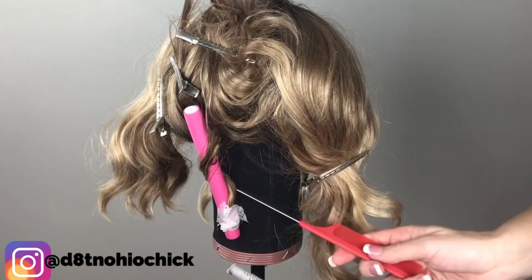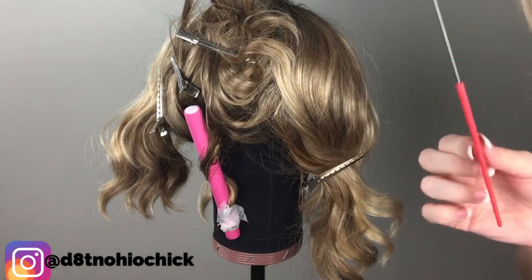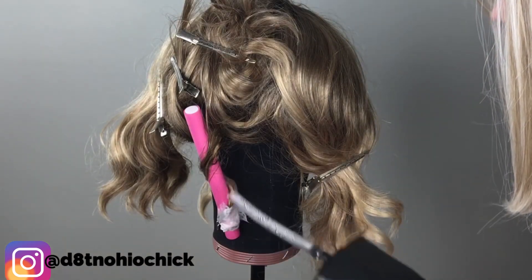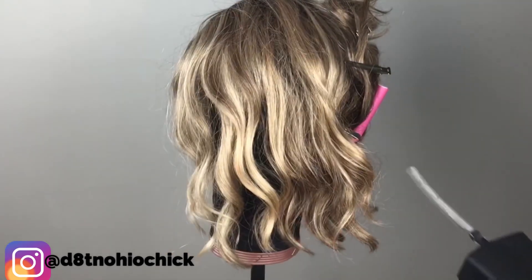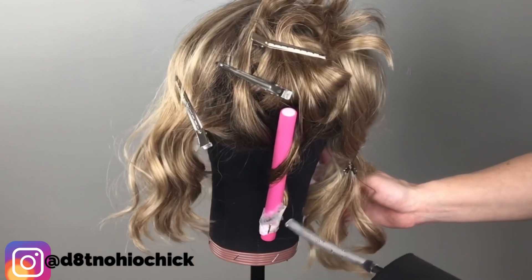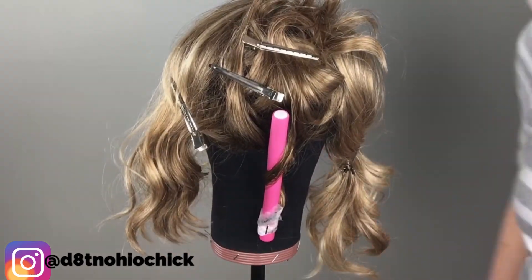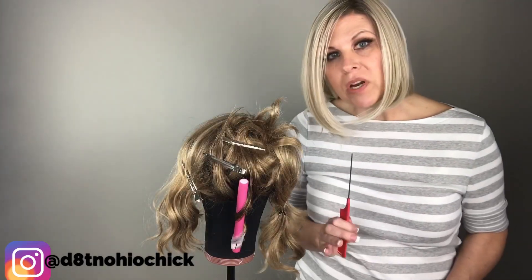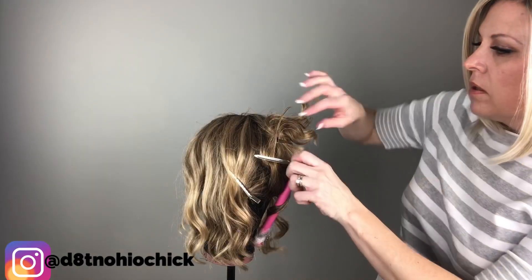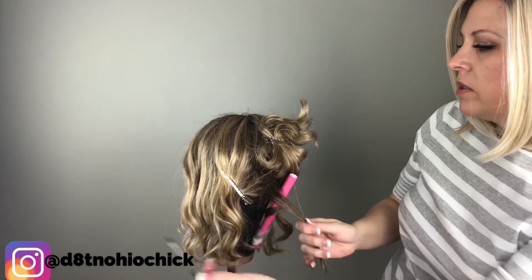This is a carbon comb — it is chemical safe and heat safe, so definitely use one of these. You don't want to end up ruining your comb or your wig. Make sure you get those ends. You want to leave it for 24 hours before you take the curler off. Now we're going to work on the second one.